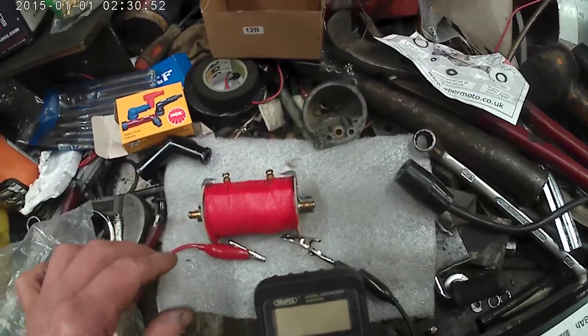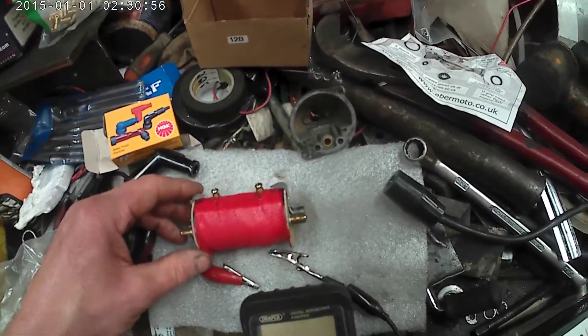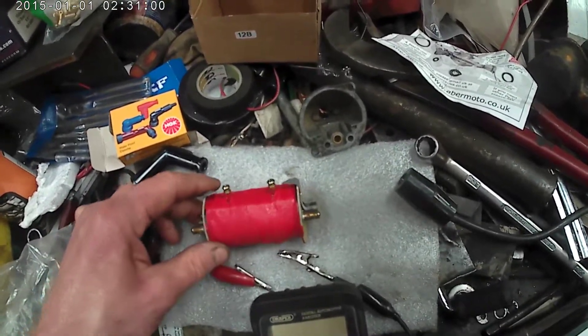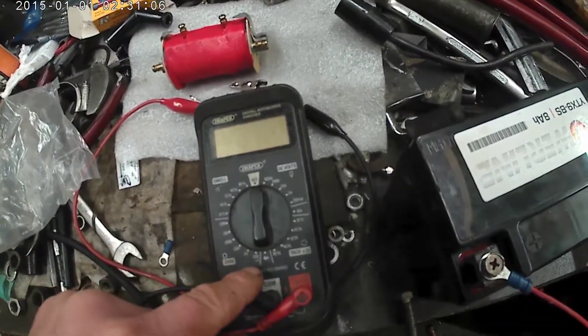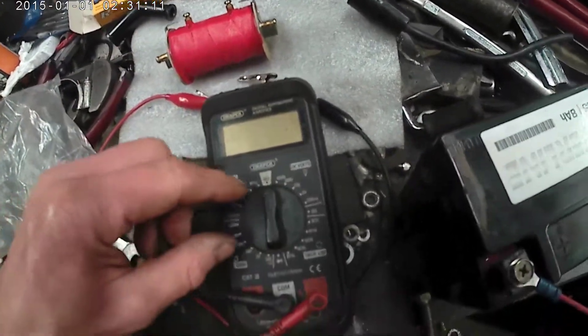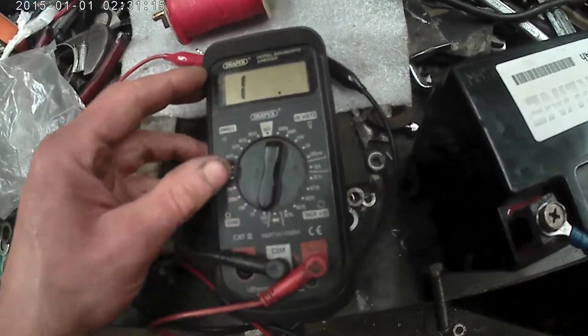Testing a Ural or Dnieper ignition coil - this is a brand new coil from stock. I'm going to do a simple static bench test with an ohmmeter. We'll start by testing the primary winding, which is across here. The meter needs to be on the lowest setting, which in this case is 200 ohms.